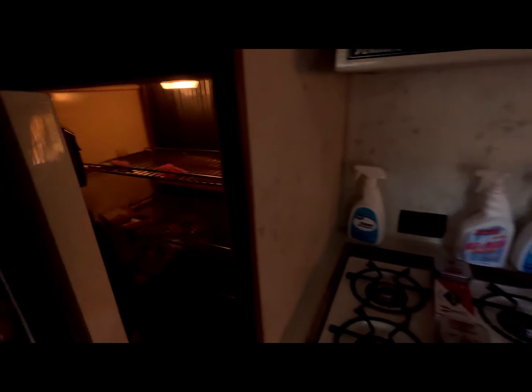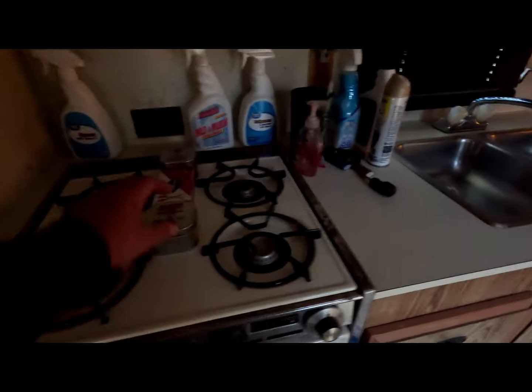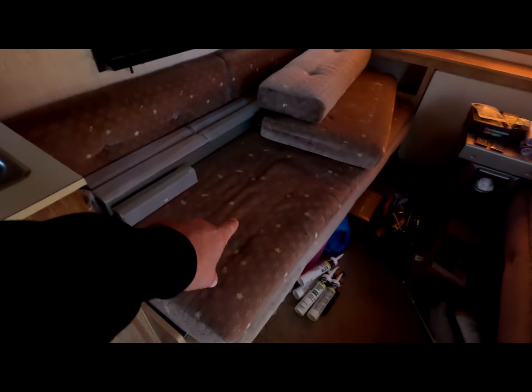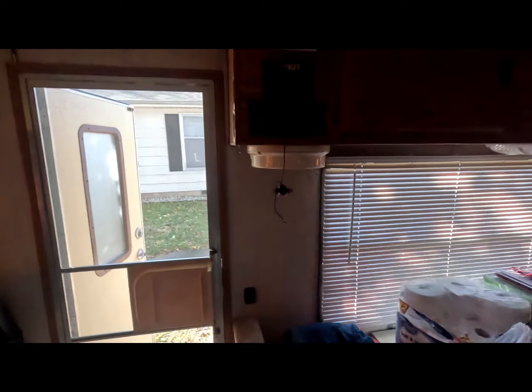The fridge is still good but obviously needs to be upgraded. Stove works great, all everything works great — water and everything. Pump is underneath here. Water tank underneath here. I've just got storage. It's got a stereo system in it, but I did take the original out. I'm going to put a new system in it.